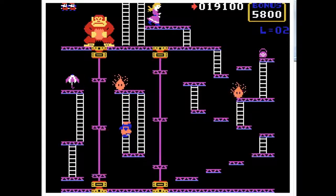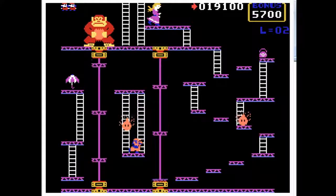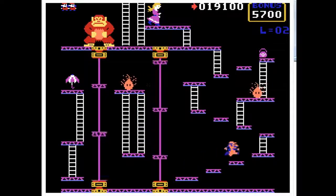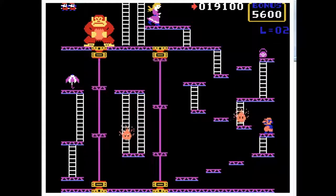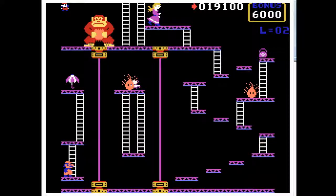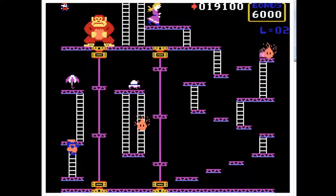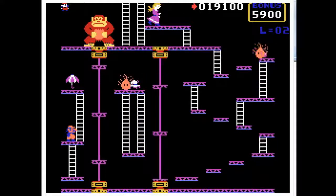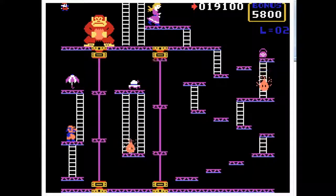That's more than a lot of ports can say. This seems to be one of the most faithful ports so far on the Texas Instruments home PC. That's really all we need to see here, so just gonna stop this and move on.